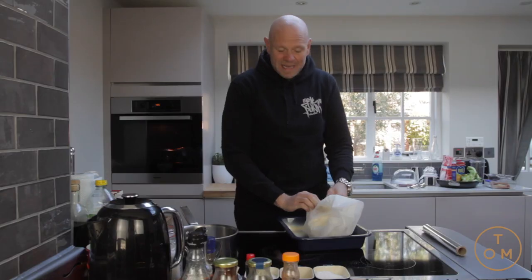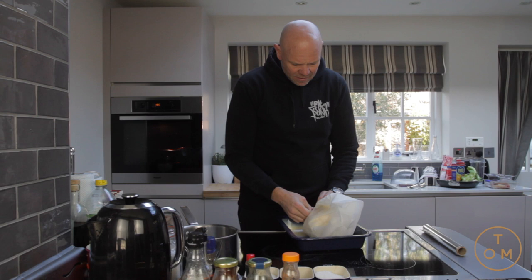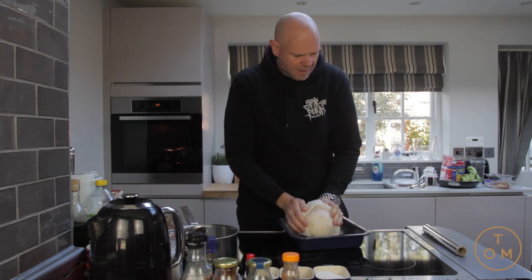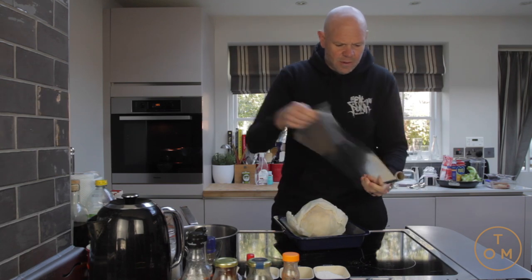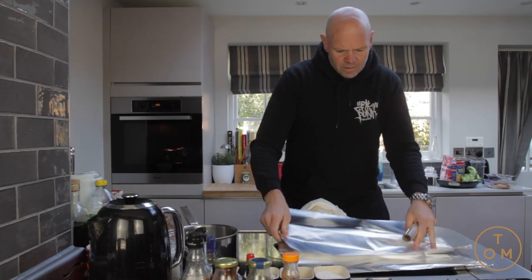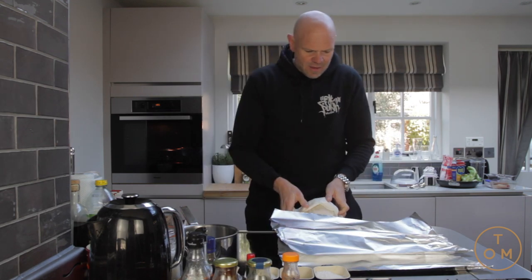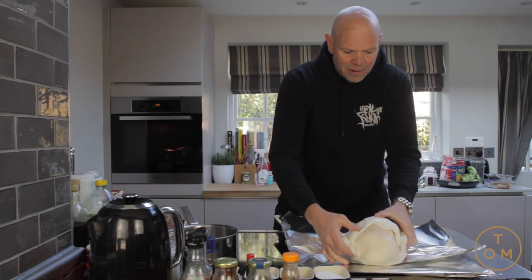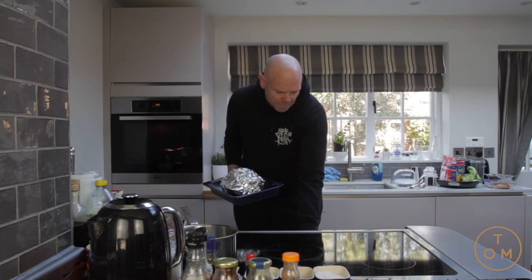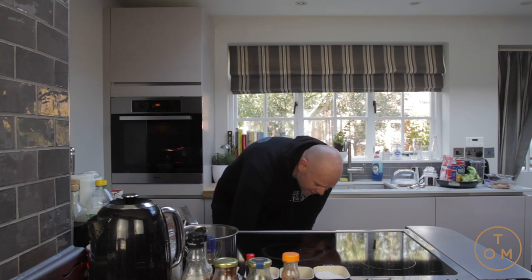Just going to wrap it up — it doesn't have to be neat, I just want to make sure it's sealed. Then I'm going to put a couple of sheets of tin foil around it, just to make sure it's doubly held together. Onto a tray, into the oven set at 190 degrees.